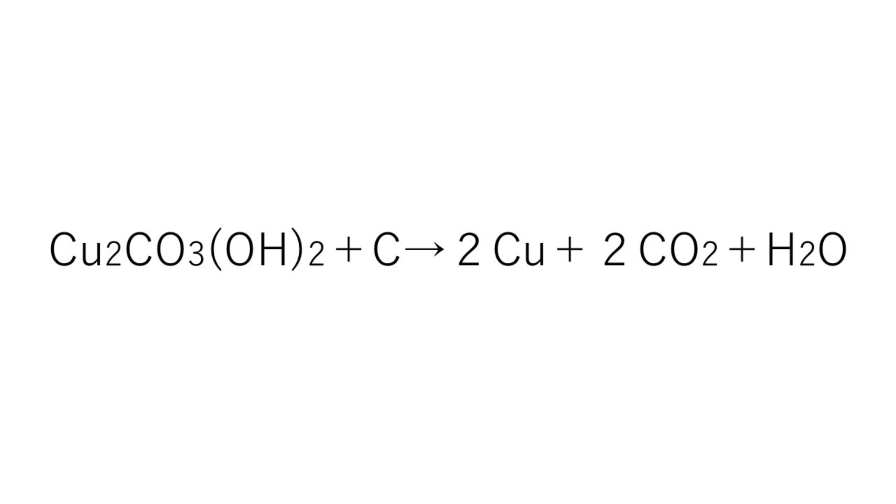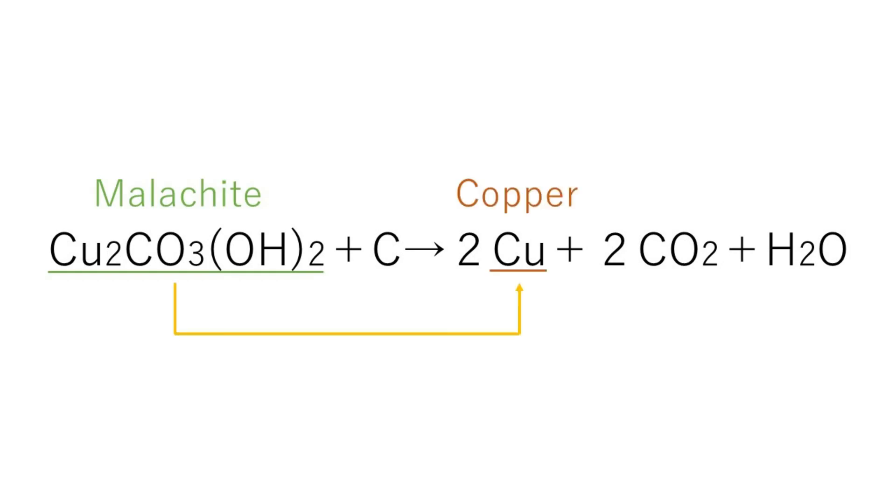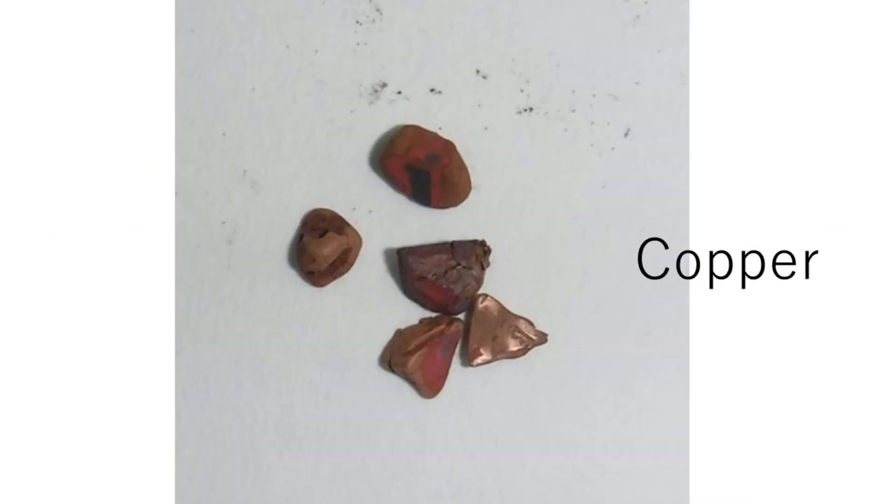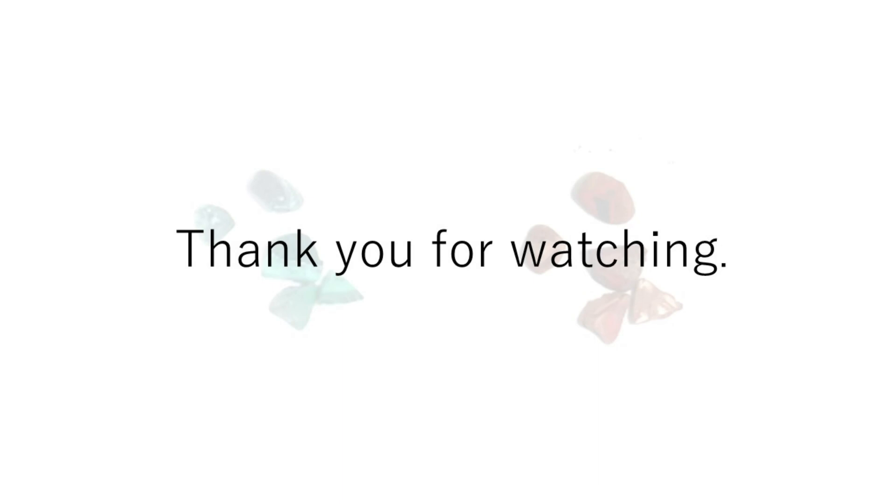The chemical formula for extracting copper from malachite: carbon and carbon monoxide play an important role in extracting copper. Thank you.